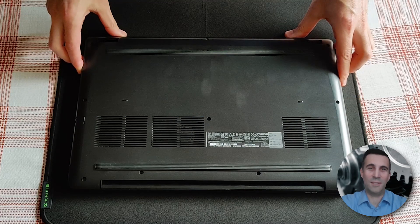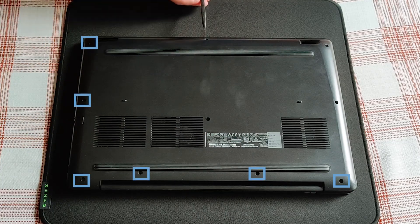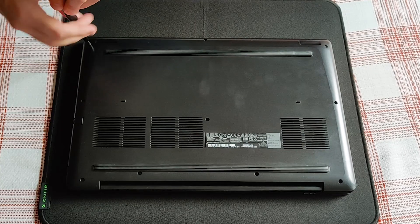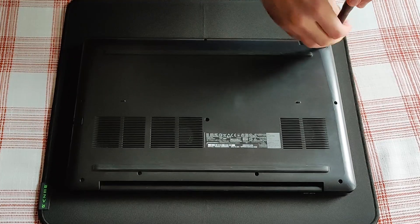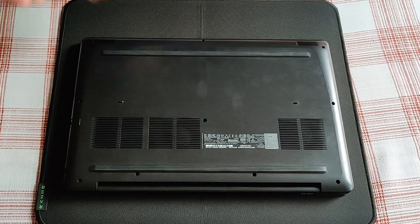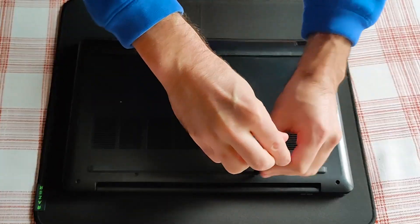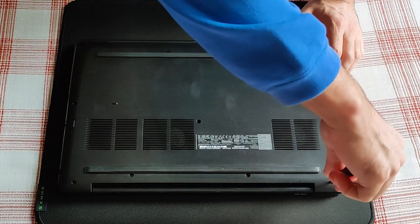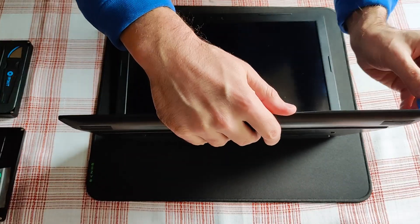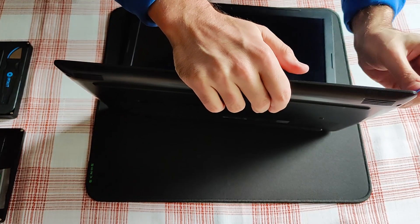Please be aware that these two screws in the middle are not meant to be pulled out all the way. Here comes the fun part — this took some time opening the back cover, so make sure you progress slowly and gently. I won't fast forward the recording too much.